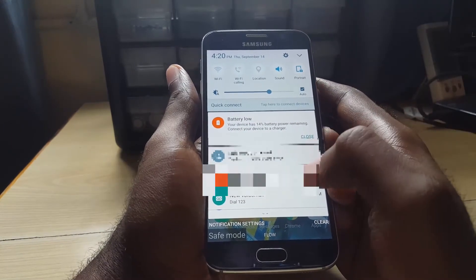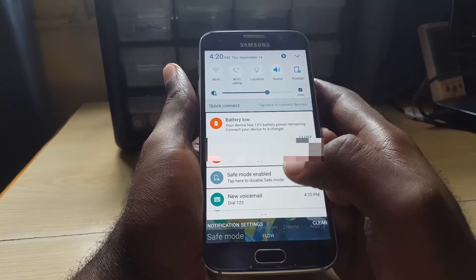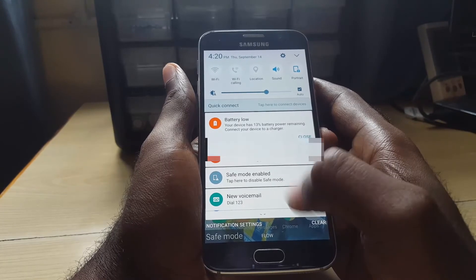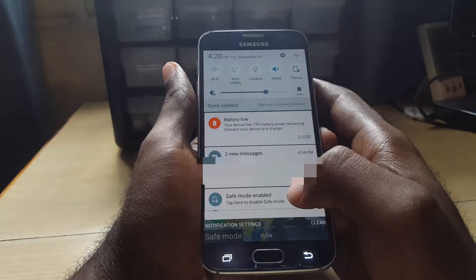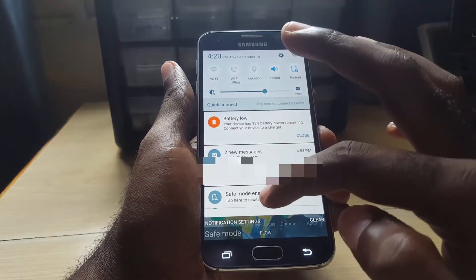After you finish your test, in case you want to exit, you can go ahead and mess around in safe mode and see if the problem you're having still exists. If it does not, then your device most likely needs to be restarted.